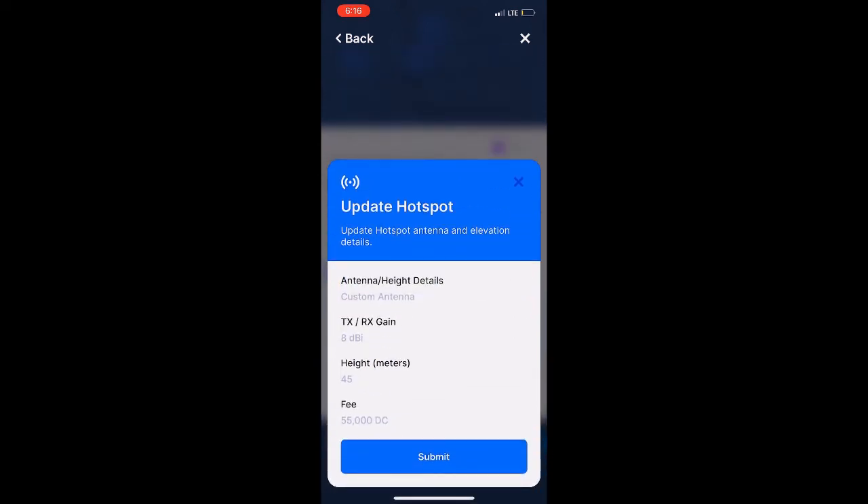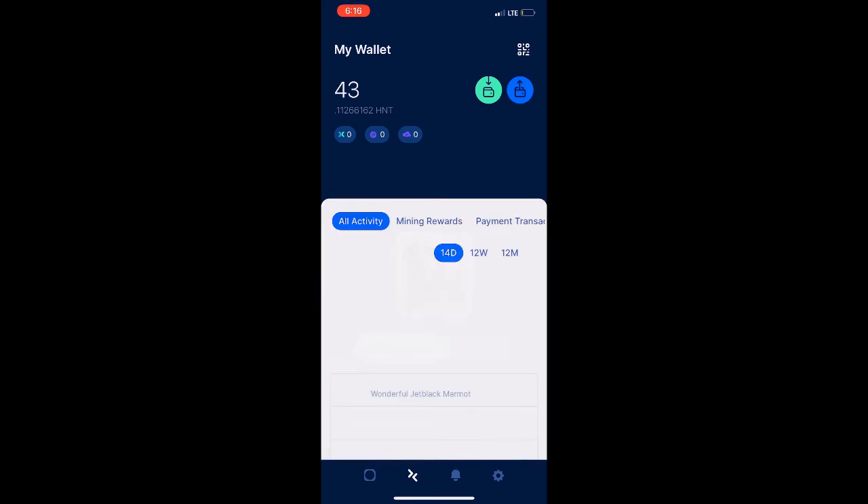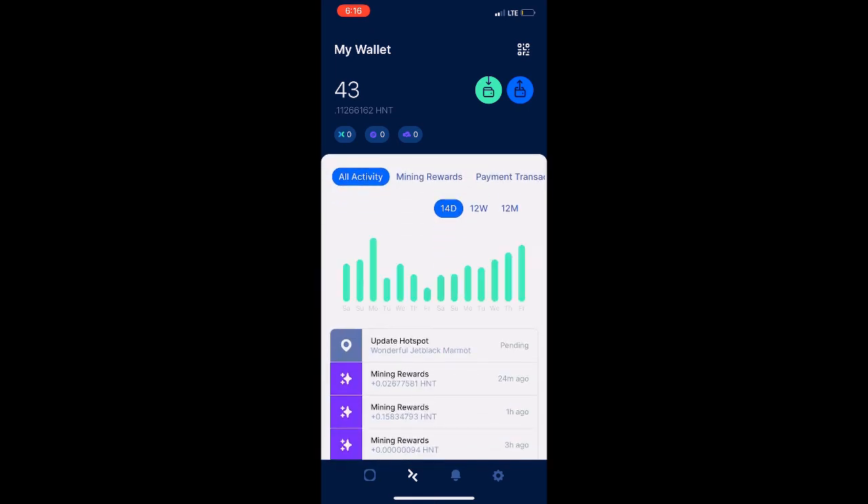That will submit the transaction to the blockchain. Once it's submitted, you should be able to view that particular transaction in your wallet — it might show as pending for some time, depending on when they process that change across the blockchain. Once it's finalized, every time you look at your hotspot in the explorer and other places, you should see the antenna show properly on your hotspot.